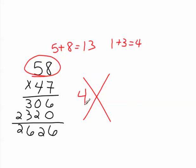Next, you add the next level of multiplicands: 4 plus 7. 4 plus 7 is 11, but again, you can't write two digits in this check. So 1 plus 1 is 2, and that 2 goes on this side of the X that we made.